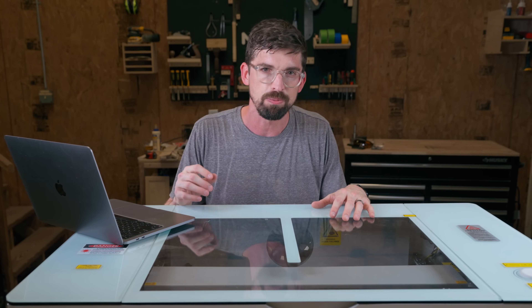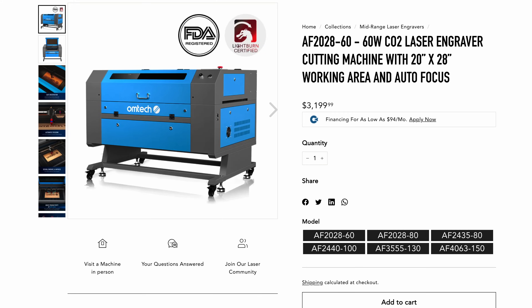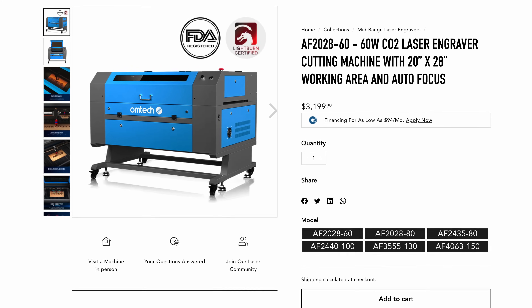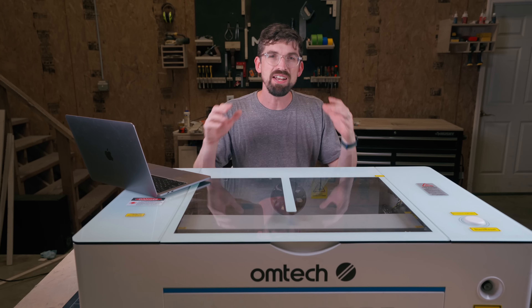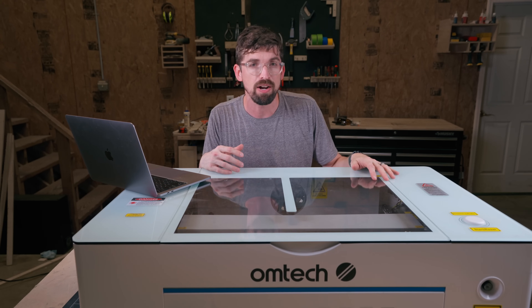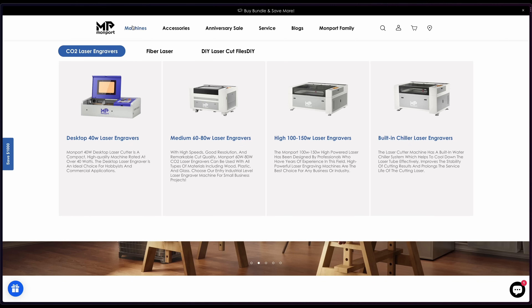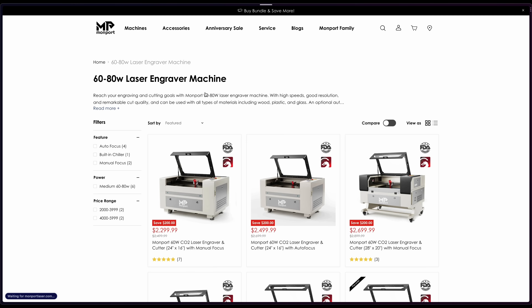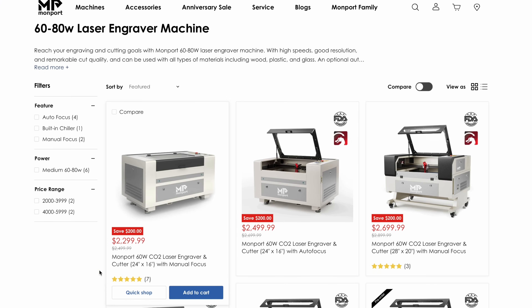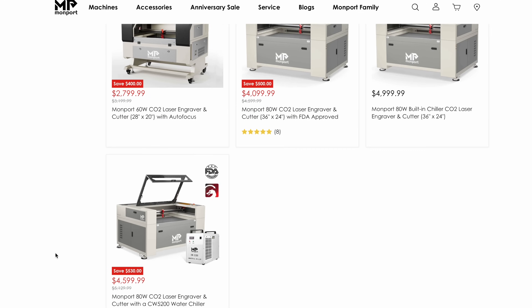With manual focus machines you'll have to measure it yourself or use a little spacer, but with autofocus the manufacturer normally uses a touch probe — it touches the material, moves down and focuses, and you're good to go. The Ohmtech AF autofocus 2028-60 is $3,200. Another company to look at in this range is Monport — their machines look pretty similar to Ohmtech's, likely coming from some of the same factories overseas, and they're also good options. Specifically their 60 to 80-watt machines range from $2,300 to $4,500.